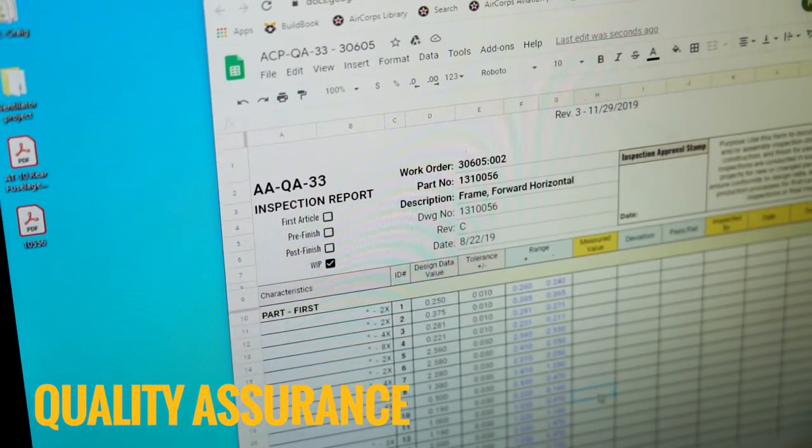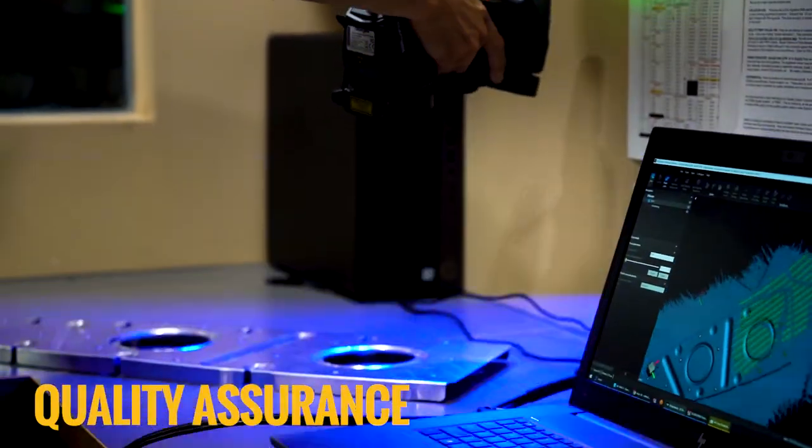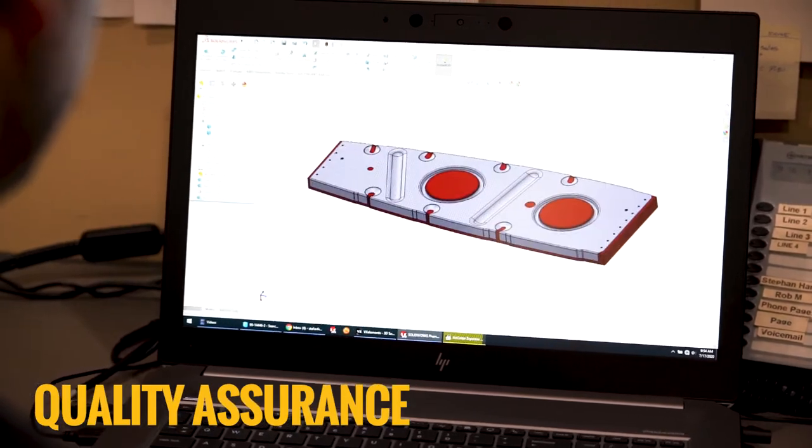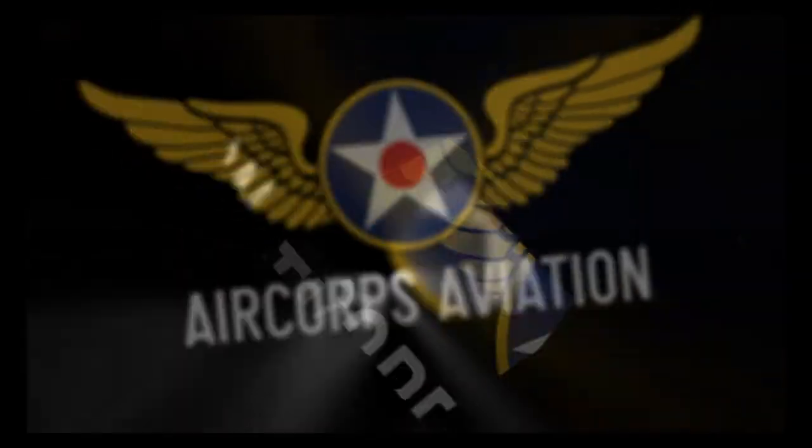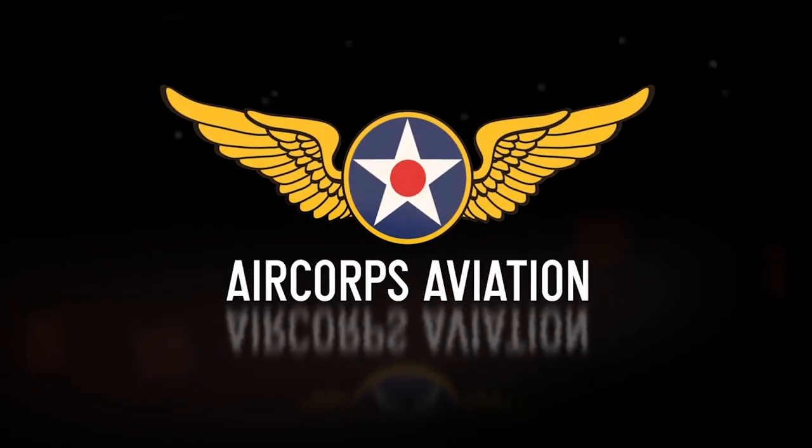Final inspections are performed using the latest technology and calibrated measuring equipment. AirCore's FAA-approved quality system ensures you get high quality parts every time.